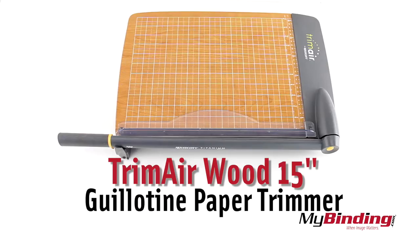Welcome to MyBinding.com. This is the Acme United TrimAir wood 15 inch guillotine paper trimmer.